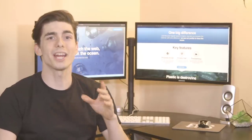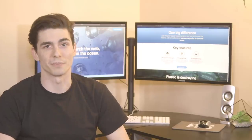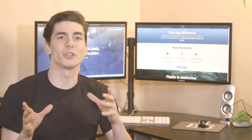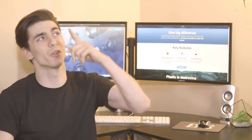Hey there, I want to show you something. Go ahead and skip this video if you don't like sea turtles, dolphins, or the ocean. If you spare a minute, I'm going to show you how you can save all of them by switching your web browser. Roll the video!